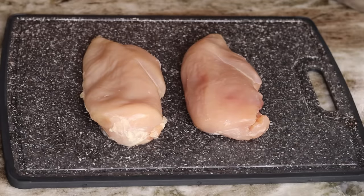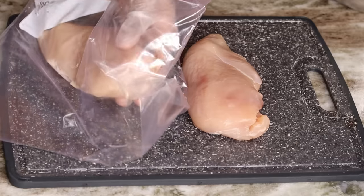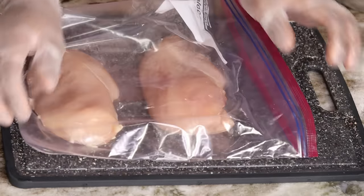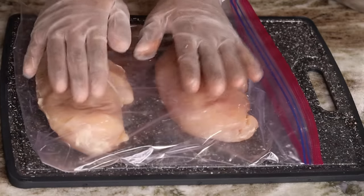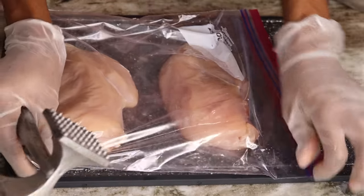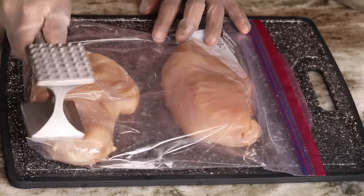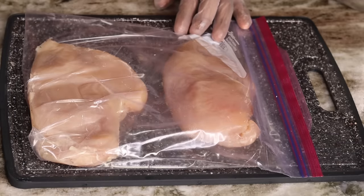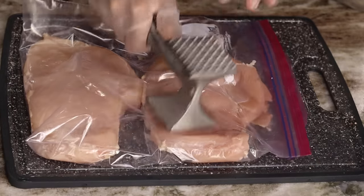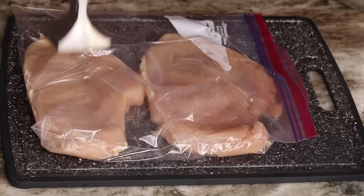Moving on, I have two chicken breasts here. I know you guys are going to say chicken breast is too dry — but if you know how to cook it properly, trust me you will enjoy eating chicken breast. First thing I'll be doing is placing them into a Ziploc bag, then using a meat tenderizer to flatten the breast a little bit so it can cook faster. Don't overdo it.